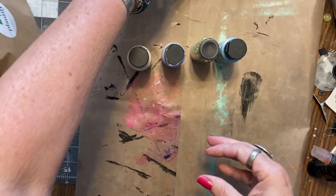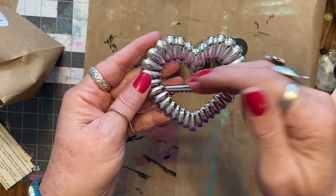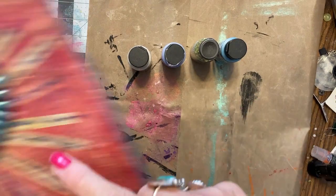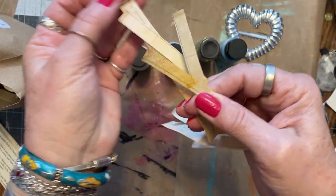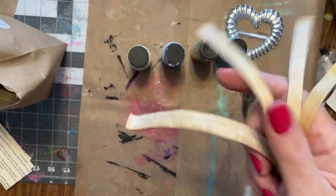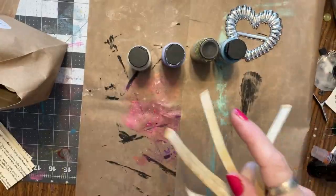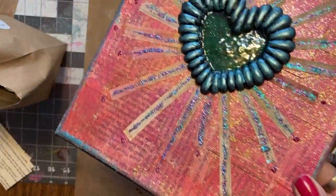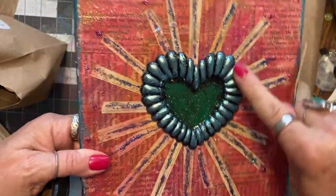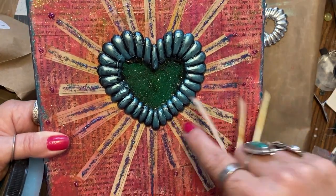Not sure why the Payne's Gray is in there. You need a buckle of some sort, or whatever you have to use as your focal point. And these are strips of coffee-dyed notebook paper. This is what I used for the rays. Here's the Payne's Gray — it's around the edges. And I think this is stickles, on the buckle and also on this edge.